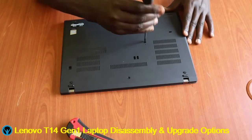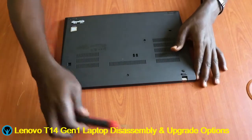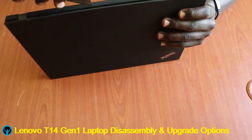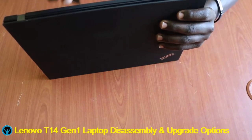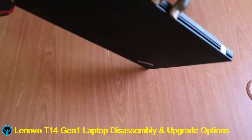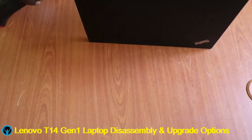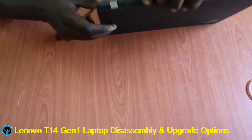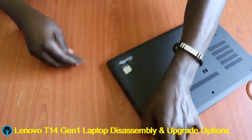Once we are done loosening all the screws and ensuring they are all loose and unscrewed, this is the moment where we get our blade as our pry tool. There is a connection point where the frame joins, so we just loosen it a little bit, enter the pry tool in and pull it up, widening it a bit to loosen those locks. You have to do this all around.